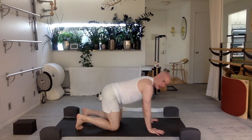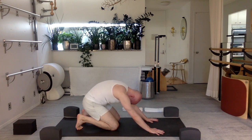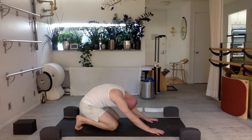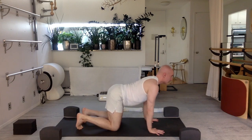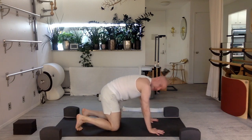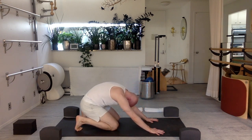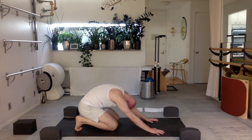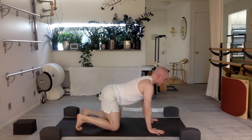Again — exhale, chin to chest, press back, curl and round your spine, relaxing your shoulders. Stay there, take a deep breath in even though you're rounding your backbone. Exhale, return forward. Again — exhale, chin to chest, tail to face, push the back of your body towards the sky, round backwards. Stay back there. Take a deep breath in, keep rounding your backbone. Exhale, return your body, lengthen forward.